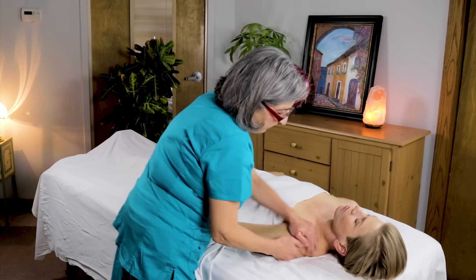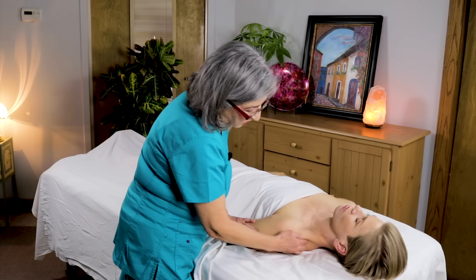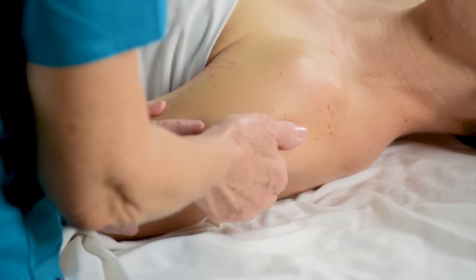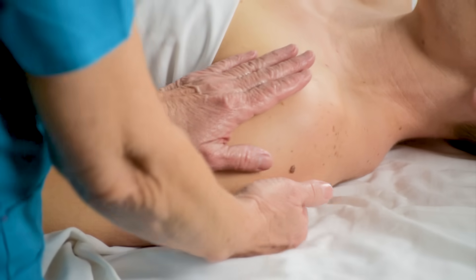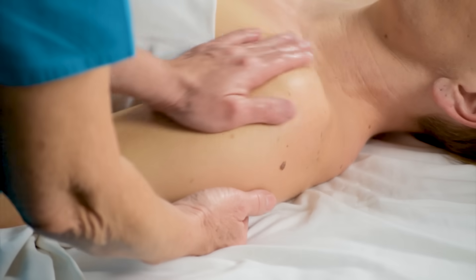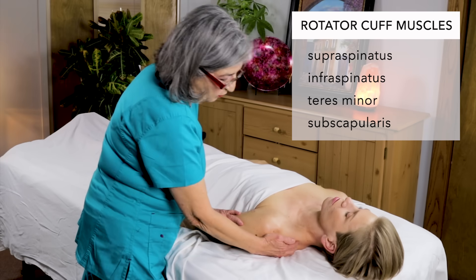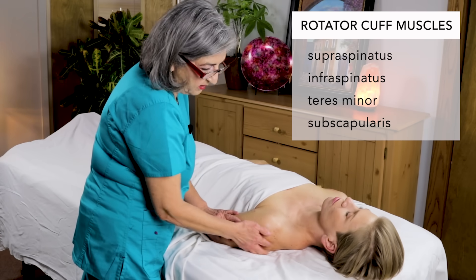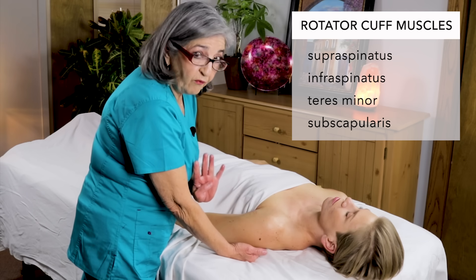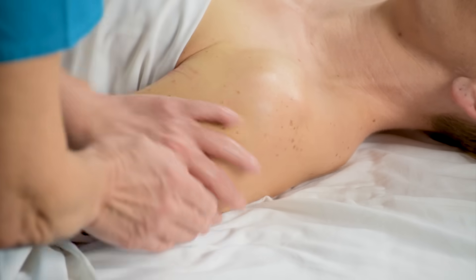I like to go to the supraspinatus right here on the posterior part, the infraspinatus and the teres minor. From this position you can access all the posterior muscles and also some of the anterior muscles. The four rotator cuff muscles are the supraspinatus, infraspinatus, teres minor, and subscapularis. Out of all four muscles, three of them are in a scapular fossa except for the teres minor.